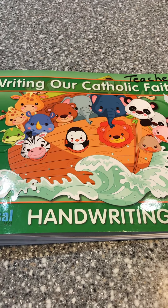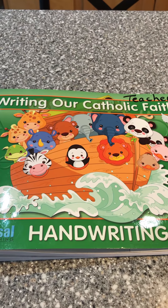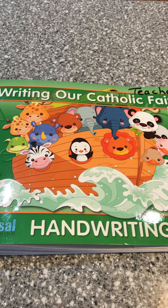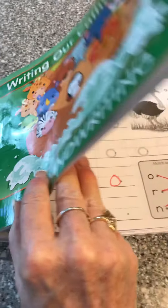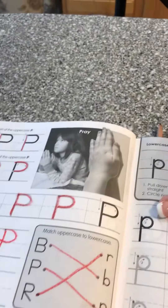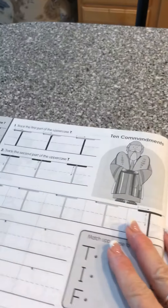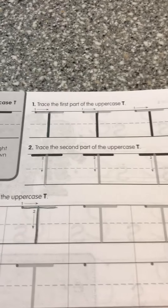We're back and today we're going to practice R, S, T in our handwriting books. T's are very easy — you guys are going to think they're easy peasy. Let's see if we can find O, P, Q, R, S. You already practiced R and S, and so this is the T.